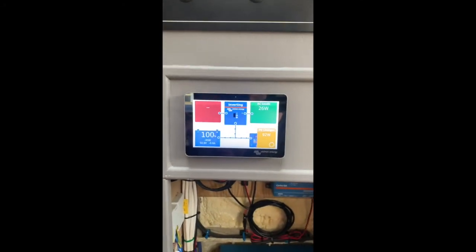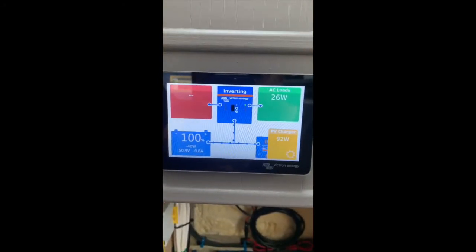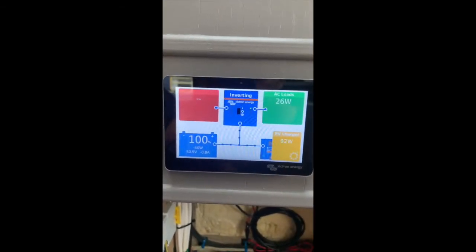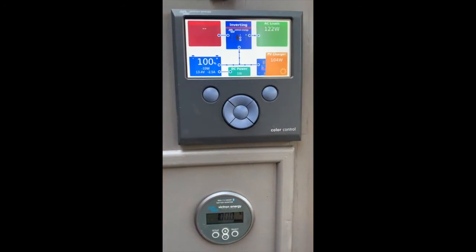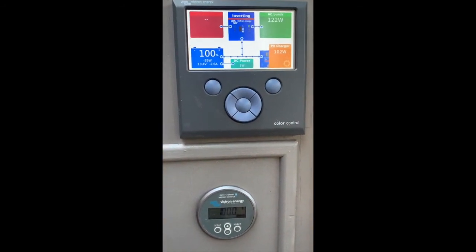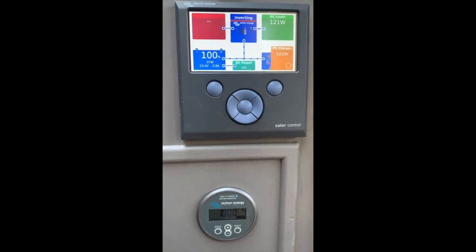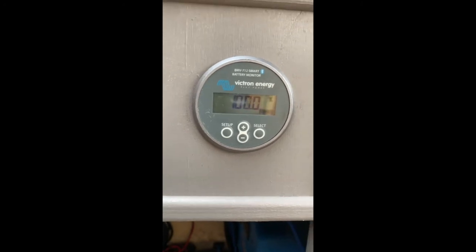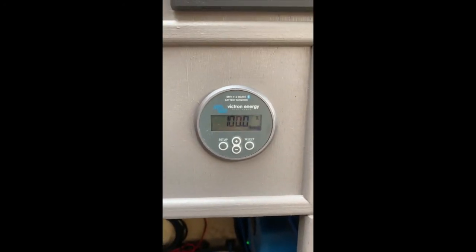This is the touchscreen colour controller — it shows you AC loads, what the solar is charging, and the batteries are at 100%. There's probably more power available from the panels at the moment. We also installed a second battery and solar system to power his main leisure batteries, where there is a three kilowatt inverter underneath this step. That's a Victron Energy battery shunt that monitors all the power going in and out of the lead-acid batteries.